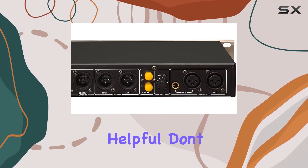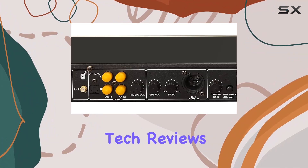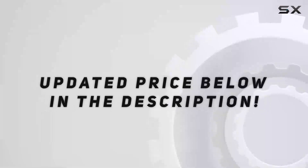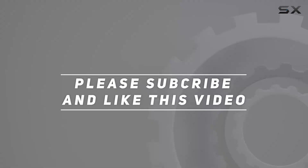If you found this review helpful, don't forget to give it a thumbs up and hit that subscribe button for more exciting tech reviews. Thanks for tuning in — check out the video description for updated pricing, and thank you for watching.